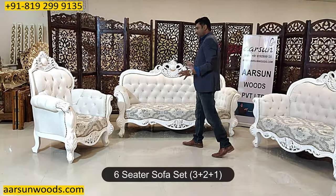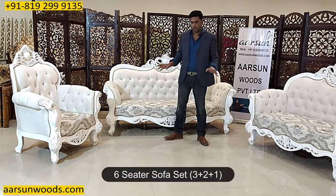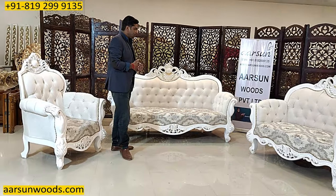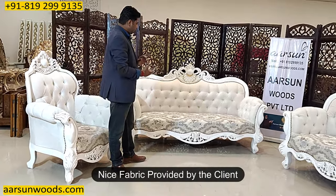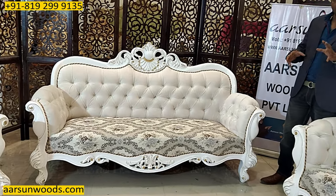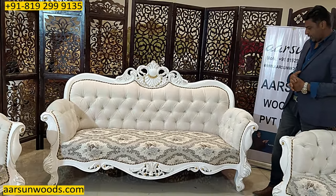Again a setup here — a 3-2-1, a six-seater sofa set in white and gold highlighting. A very nice fabric as given by the client. I am showing you this design for the first time and it is a little different from what we have been doing so far.